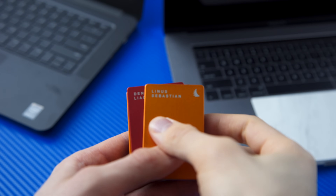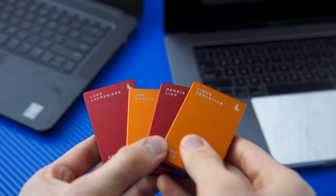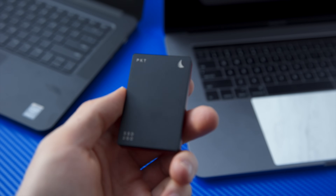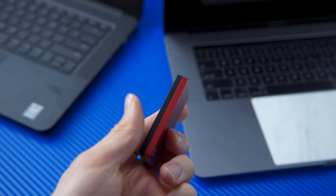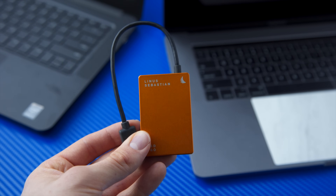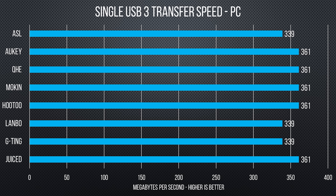For my USB transfer test, I used the AngelBird SSD To Go PKT one terabyte. The AngelBird folks provided us with these for video editing when we're at shows, and they are excellent — great performance consistency — and gave me easily repeatable results. Every hub performed nearly identically, with my 10-gigabyte test file taking about 30 seconds to transfer from the SSD to the desktop.